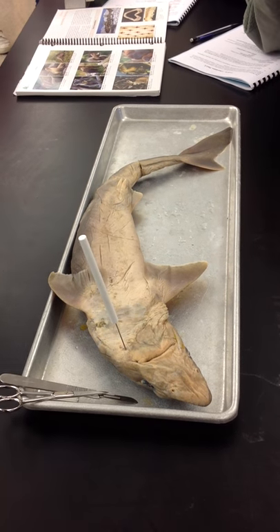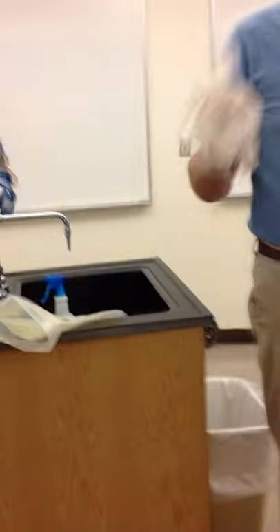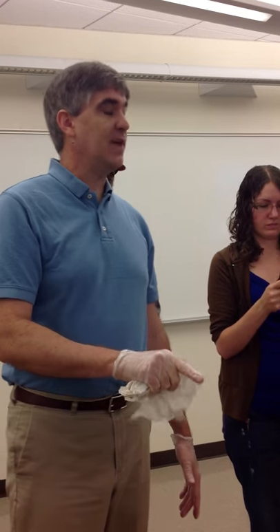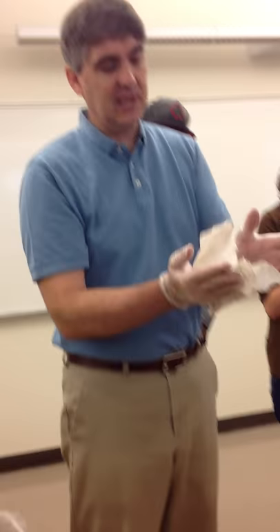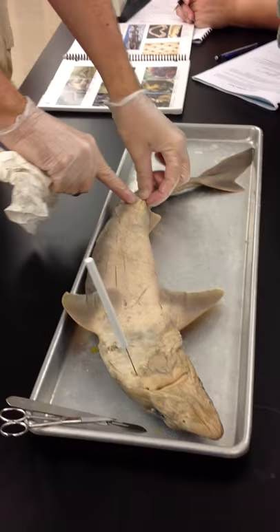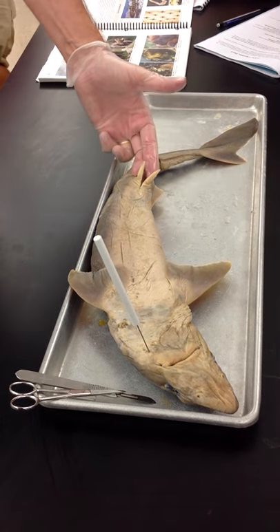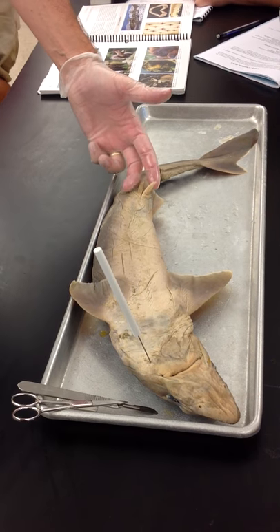Sharks, unlike most bony fish, have internal fertilization — not external fertilization where the female simply releases her eggs into the water and the male swims over them releasing sperm. So in order for the male to transport the sperm directly into the female's body, he kind of swims up behind her, wraps his tail around her, and they push the cloaca directly to each other. He transmits the sperm into her body. The claspers are what allow him to hold on to her during this process to make sure the sperm is actually into the female's body properly.